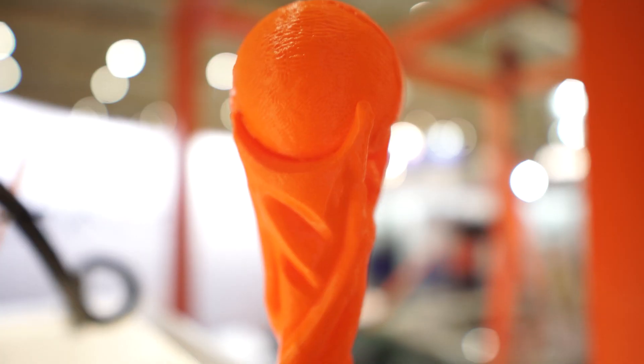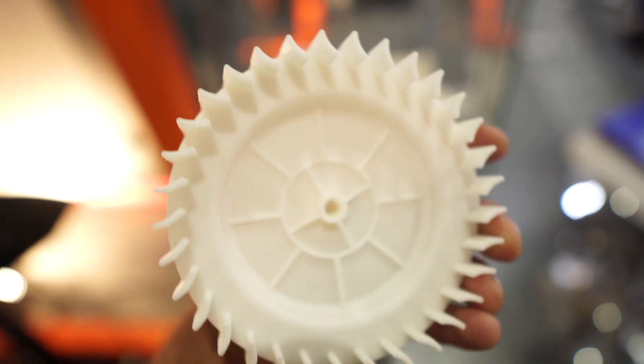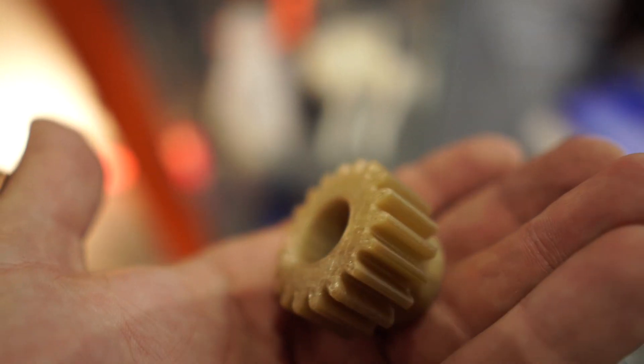We currently offer 3 industrial printers and 3 desktop printers. The 3 industrial printers deserve special attention. We start with the Omni500 Lite, which is not exhibited today but is aimed at customers who want primarily rapid prototyping. The flagship printer is the Factory Net, awarded the gold medal at ITM 2021. Our base model is the Factory 2.0, produced by us since 2016.